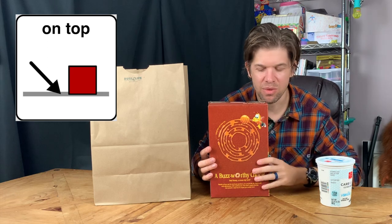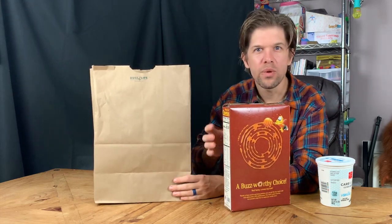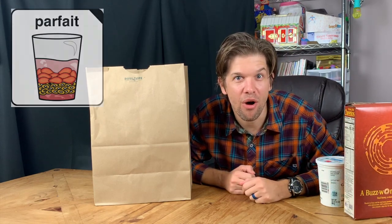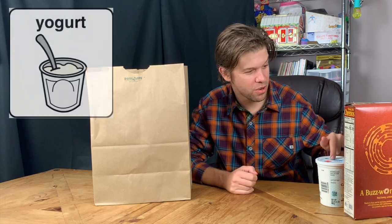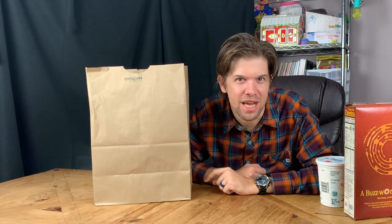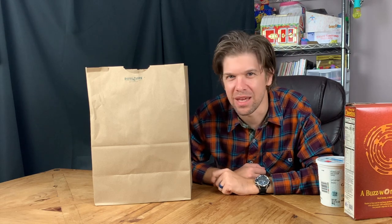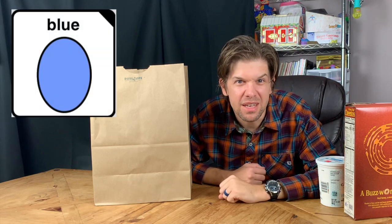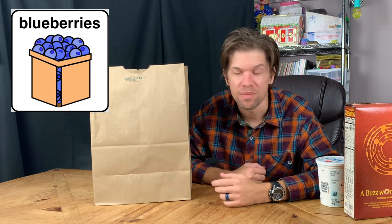Let's see what else we have. We've got fruit. There's fruit in there — I know what we're going to make. We're going to make a parfait. We're going to use yogurt and cereal and fruit. Can you guess what fruit we're going to use? I'll give you a hint. They're little. They're kind of blue looking. Yeah, they're blueberries.